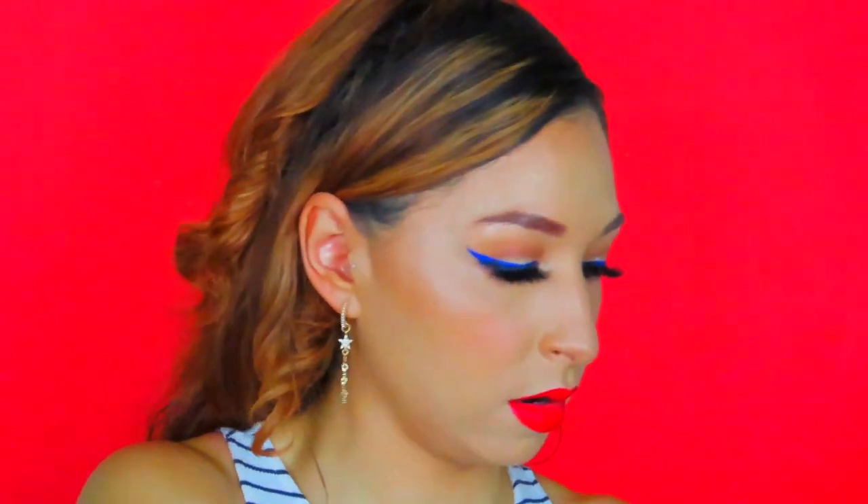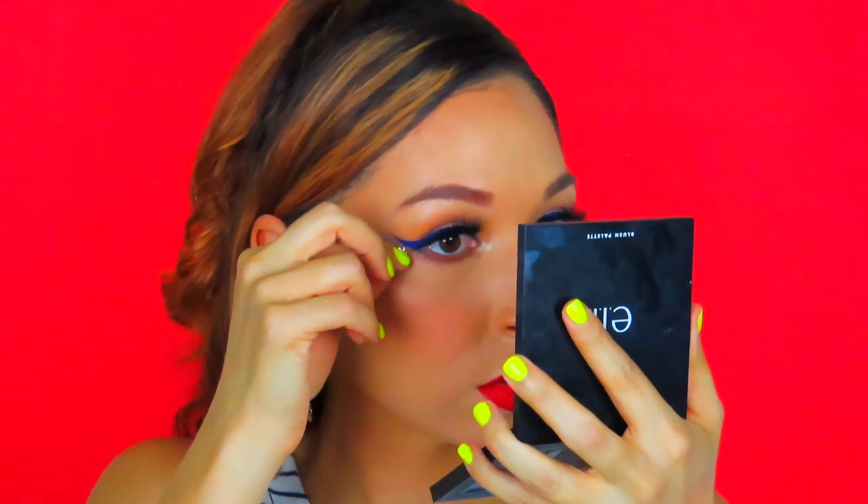I'm going to take that Ring Light shade from earlier and do a little inner corner highlight — just taking a pencil brush and putting it right in the inner corner of my eye. I also have these little jewels, so I'm going to apply like two little stars on the sides of my eye because I think it's festive and cute. These are from Lunatics — their Cosmic Crystals. Those are super freaking cute!